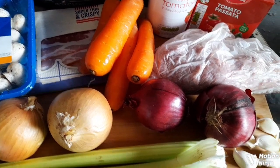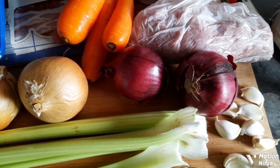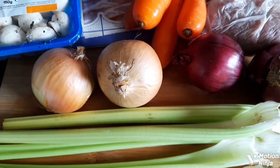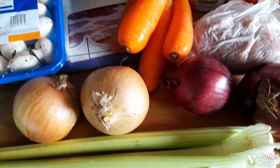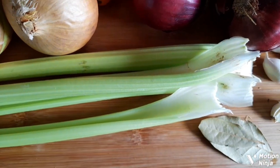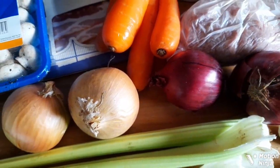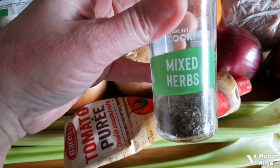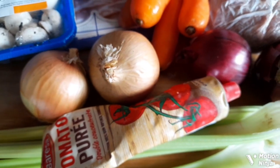two red, eight garlic cloves, four sticks of celery. I'm also going to be adding two tablespoons of sugar, two bay leaves, four tablespoons of tomato puree, and a tablespoon of mixed herbs. So let's get cooking.